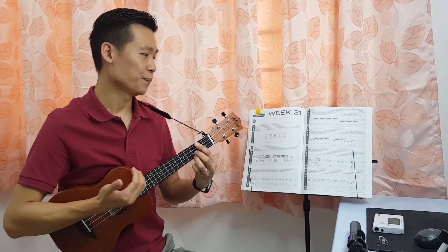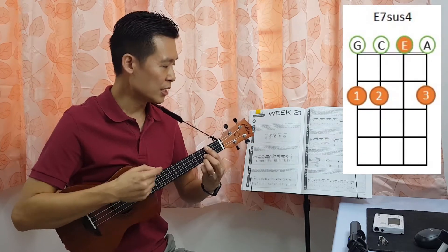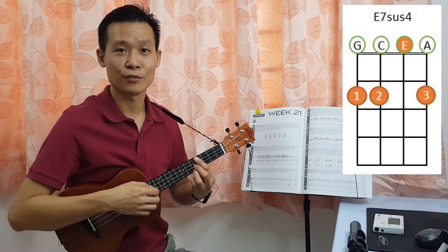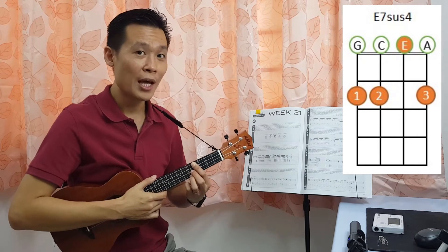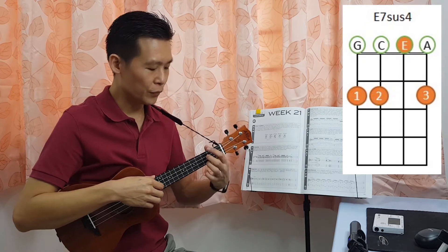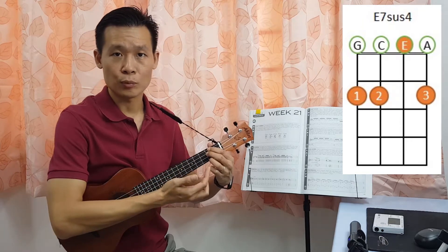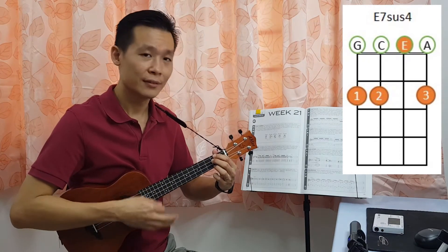Next, the fourth chord we are going to look at is E7 sus 4. D7 sus 4 is here — if you want to translate into E7 sus 4, D to E is a full tone, so two frets upwards. This will become your E7 sus 4. But the fourth chord here is actually E7 sus 4 with open strings on the second string. You can use fingers one, two, three on the second fret respectively on the fourth string, third string, and first string. This will become your E7 sus 4.